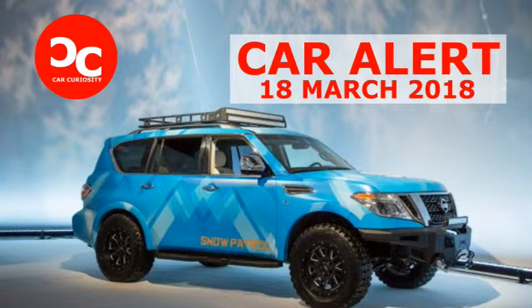Nissan has well established how much it enjoys the frozen stuff, having created a Juke Nismo RS on tracks, a Murano on tracks, and a Rogue on tracks. Nissan does tend to love its themes, so one might expect the Armada Snow Patrol to involve tracks as well, but that assumption would be incorrect, at least in part. With the help of Procomp and Smita-built, Nissan transformed the luxury-leaning family SUV into an off-road-ready snowmobile hauler.